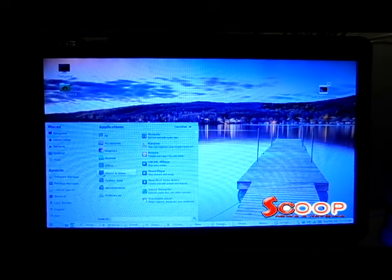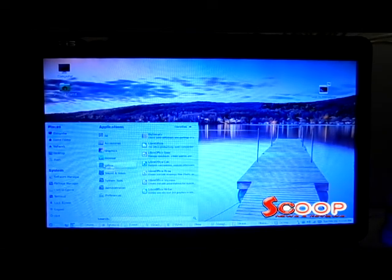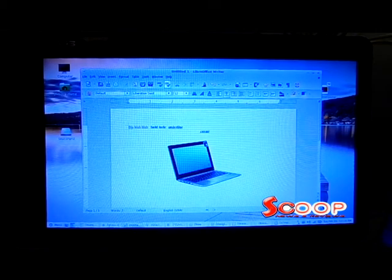The menu nicely categorizes all of your programs. Now, if you want to create a Word document, for example, go down to the Office category and click on LibreOffice Writer. I've already created an example showing you that you can bold, italicize, underline, center, and even insert an image.